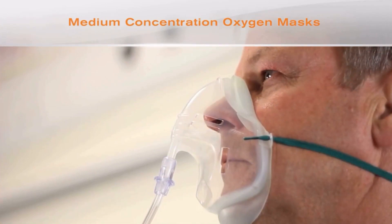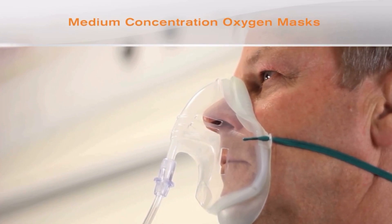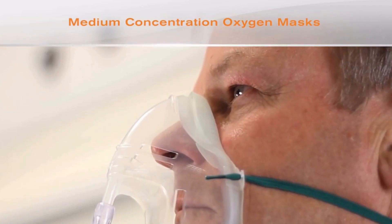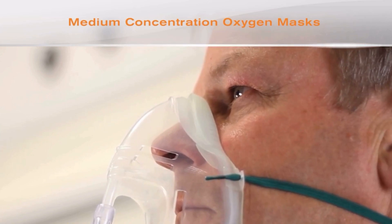It is important to use a mask which obtains a good seal on the patient's nose to prevent oxygen entering the eyes. A poorly fitting mask can expose the eye to a high flow of dry oxygen, which can result in exposure keratopathy, which may then lead to corneal perforation.